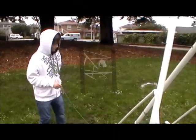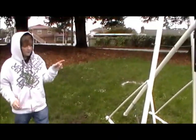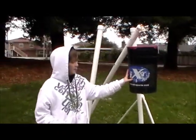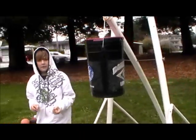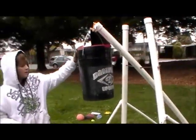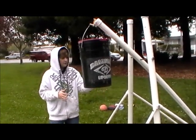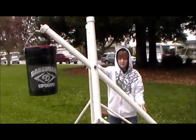So I've now fully constructed the trebuchet. The pin is ready. The weight is about 40 pounds. It's a 100 to 1 ratio compared to what you're firing. The arm is a 3 to 1 ratio — so the arm is 3 times as long on this side as it is on this side.